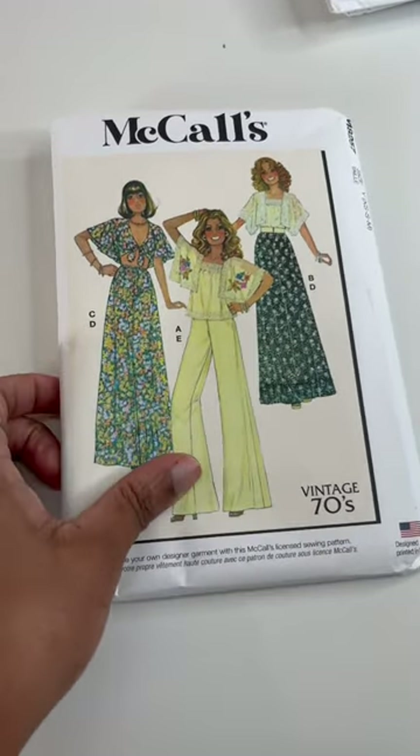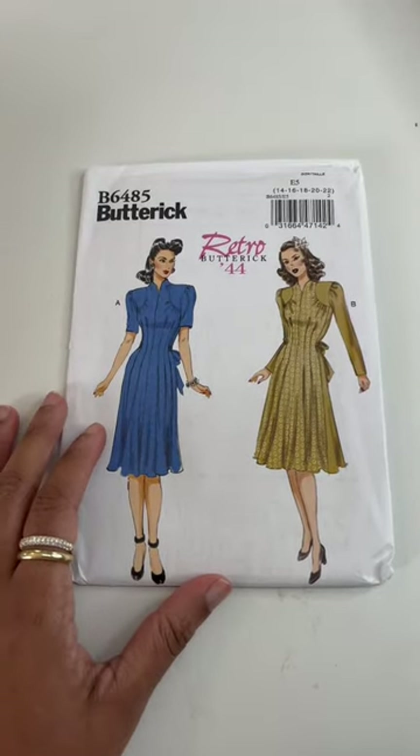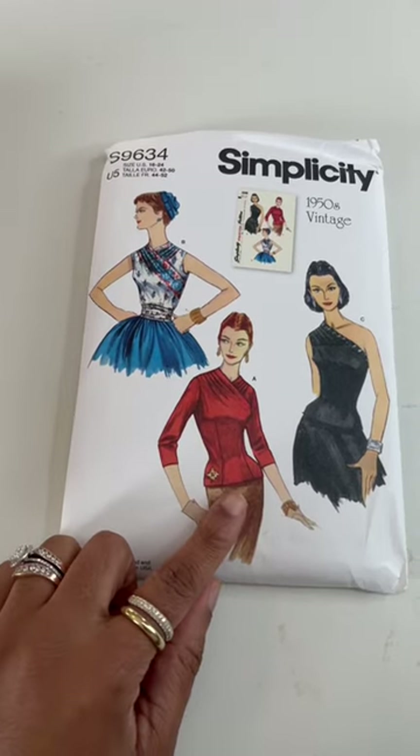And a 1944 Butterick retro reprint that is gorgeous. I love these blouses. I really like view A but I also like view C.